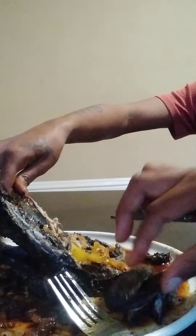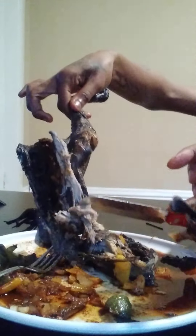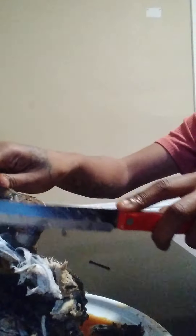Go ahead and finish cutting it. Let me move the fork out of your way. That is it — everything on that is black. The bone is black, it's all the way through. You can just cut right down here — all of this is black all the way through.